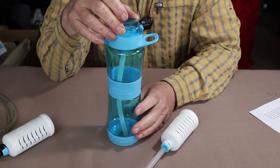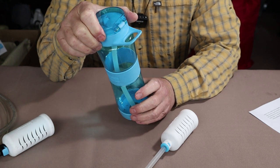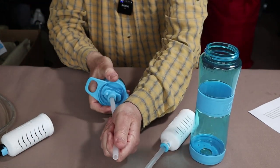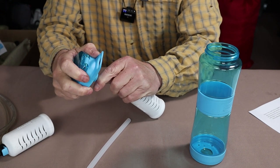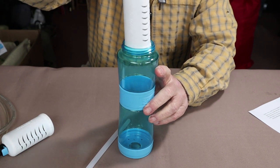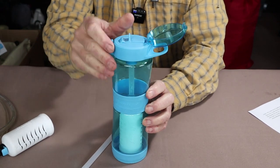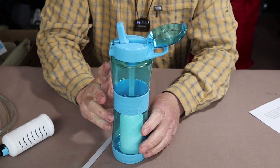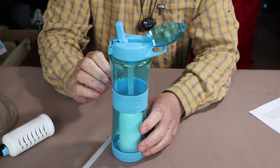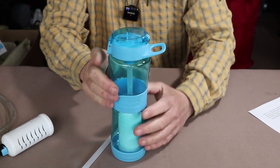Say you start the day using the water bottle full of tap water from home, but now you're empty and want to refill and purify some water. Take the top off, pull the straw off the cap, replace it with the filter, fill up with water — I'd recommend leaving some space at the top for the displacement — drop it back on, and you're ready to go. With the filter in, you'll hold about 635 milliliters of water, so you lose a little bit of volume when using the filter.